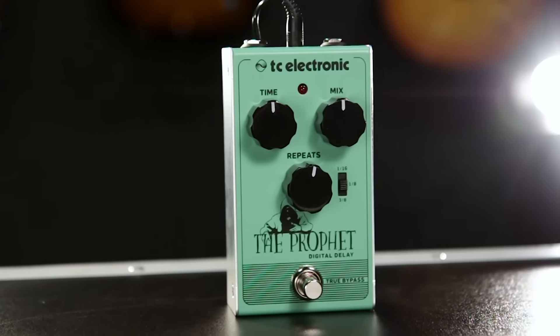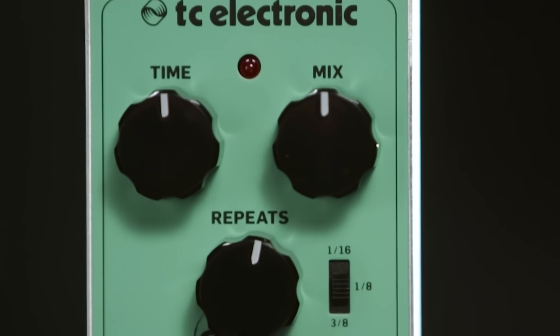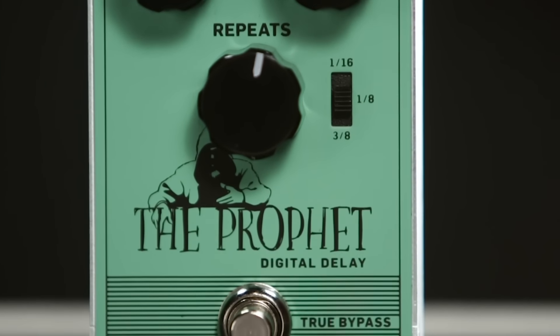Hi guys, this is Thor from TC Electronic. I'm the product manager for Guitar Effects and I'm here at Guitar Center to talk about the Prophet digital delay. TC has been known for doing incredible delays all the way back to the 2290, and the Prophet delay really builds on that legacy and puts it into an incredibly affordable and great sounding stompbox.